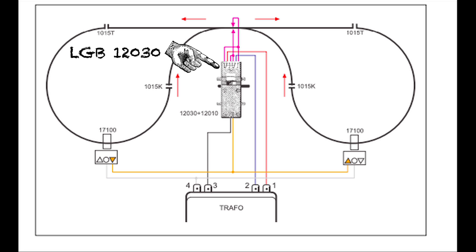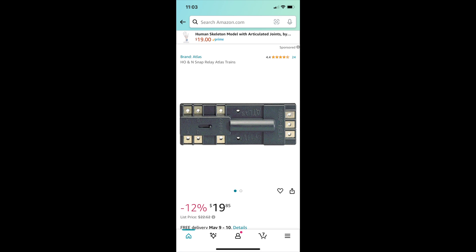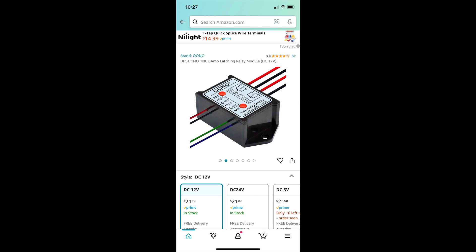Another downside is the reed switch can't handle very much current, so you have to use them in conjunction with a relay or some other circuitry. If you tried to operate a switch machine directly from the reed switch, you'd fry it. This is the very expensive LGB relay that operates with their reed switches. There's also a relay made by Atlas that works well with other scales and gauges, plus generic latching relays available on Amazon.